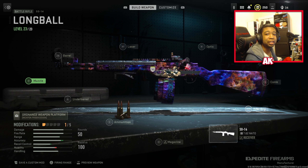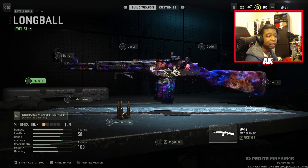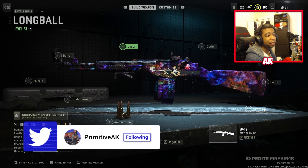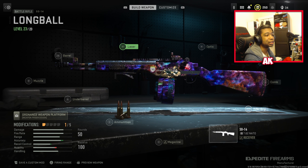Today we have the SO-14 in Modern Warfare 2, a weapon that I thought wasn't very good. I tried numerous different class setups with this thing and it just wasn't working out. But Mark of a Hero actually came through with an amazing class setup. Link to his channel will be in the description if you guys want to check it out. He actually gave me a very good class setup to check out, and I'm really happy to say that we have found a really great ideal loadout for this class.